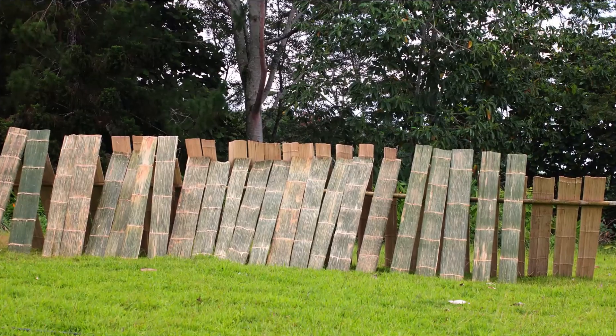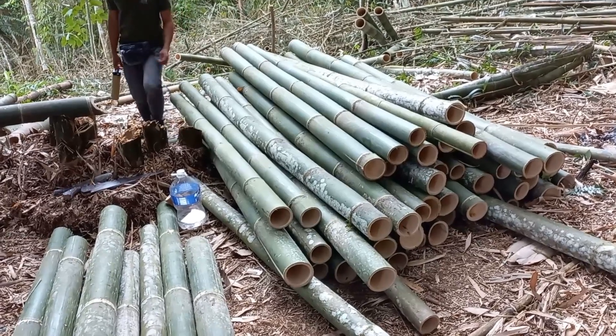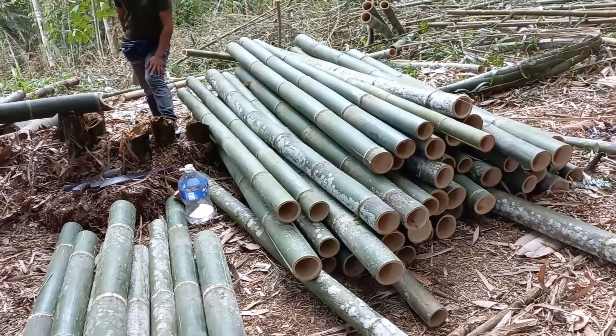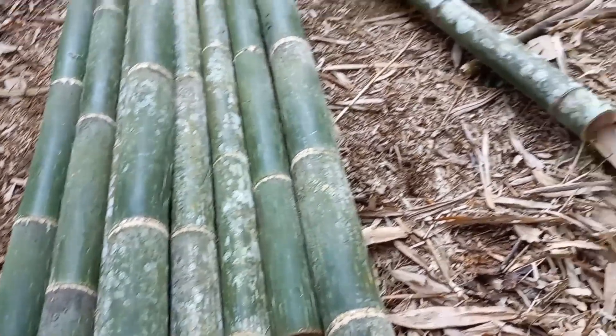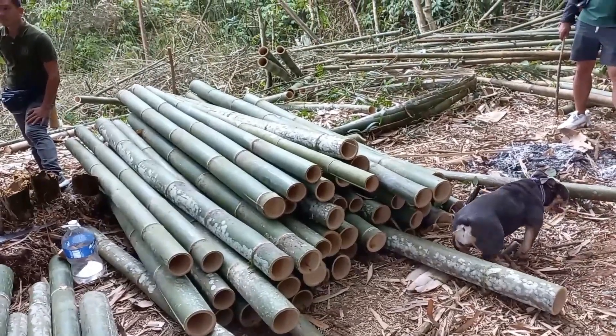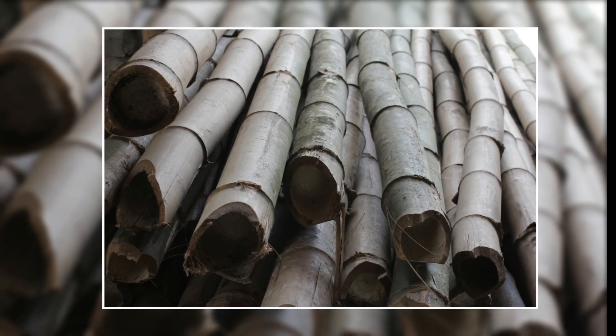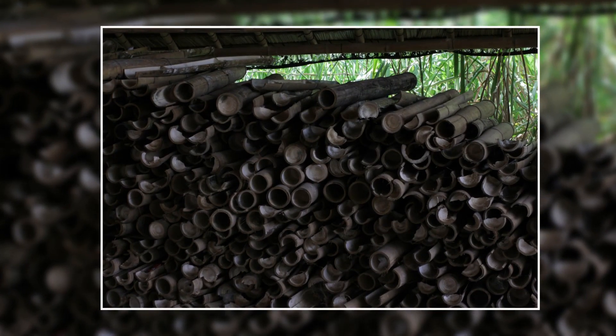Bamboo is one of the fastest growing plants in the world. Flexible and lightweight, bamboo is a sustainable building material that is actually stronger than wood, bricks, or even concrete. More and more people have now recognized bamboo as an alternative construction material. Bamboo has a very strong fiber and the compressive strength of bamboo is two times higher than concrete, while the tensile strength is close to steel. Bamboo fiber has a shear stress that is higher than wood, and when treated and maintained properly, bamboo has a longer lifespan than wood.